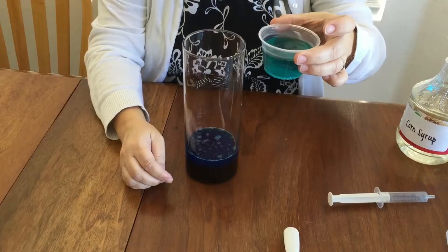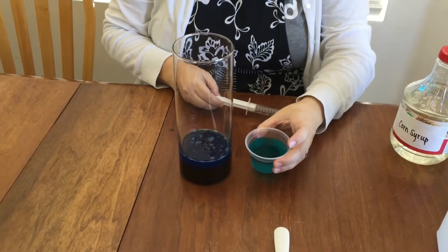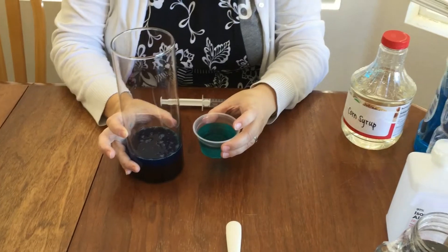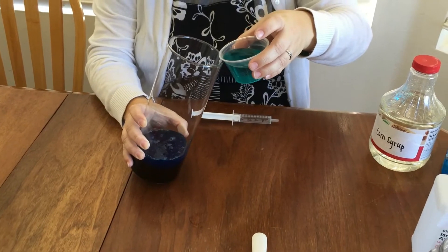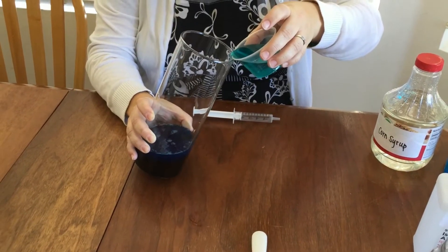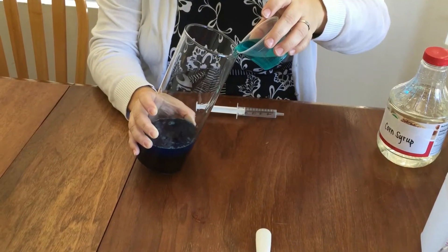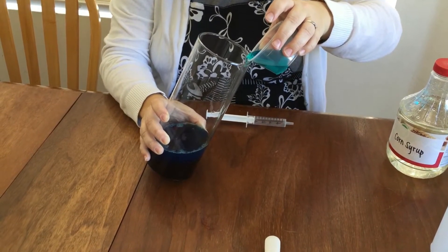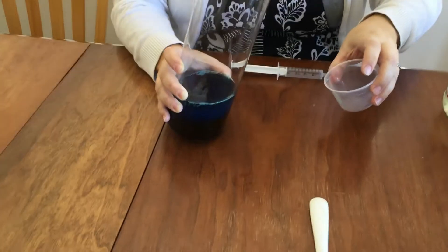The next layer is going to be our water. You can start using a syringe and gently squeeze the liquid down the side of your container, or if you're just extra careful, you can also tip the jar with your layers and very slowly pour your liquid on top. Very slowly. This zone is representing the midnight zone of the ocean.